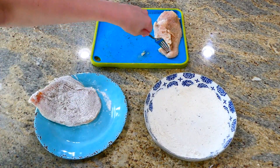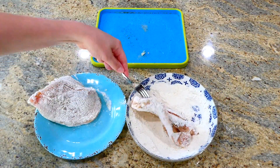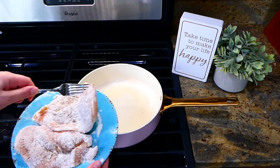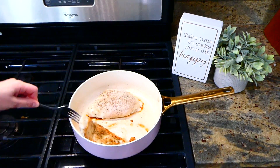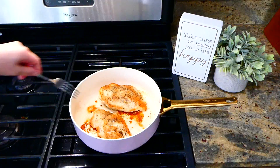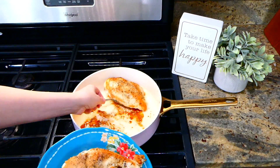Now we're going to coat the chicken in the flour mixture — go ahead and dip it in there and shake off any excess flour. Then we're heading over to my stove where I have about two tablespoons of hot olive oil. Add the chicken and cook for about five minutes on each side or until it's 165 degrees internally and completely cooked through. Now that our chicken's cooked, I'm going to remove it to a separate plate and set it to the side.